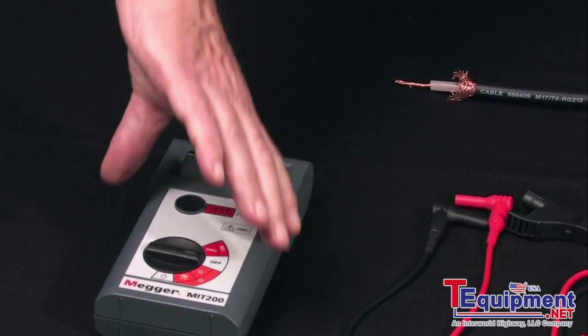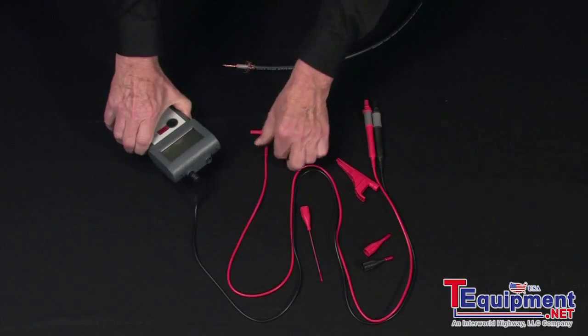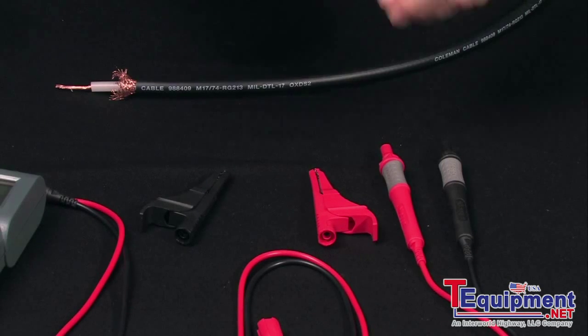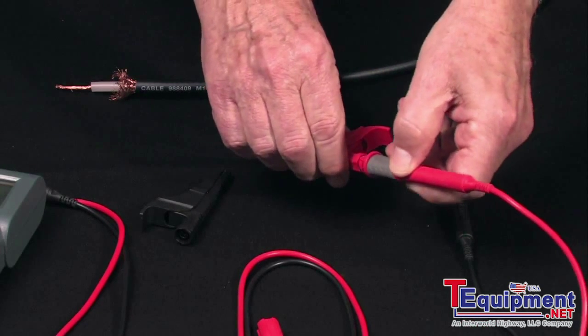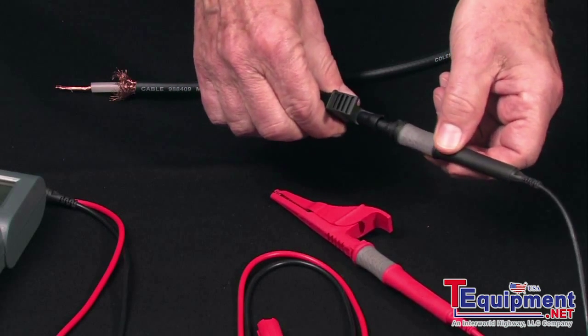Install the leads in the tester — black to negative, red to positive. For this test, we'll use alligator clips. They snap on conveniently, red to red, black to black.